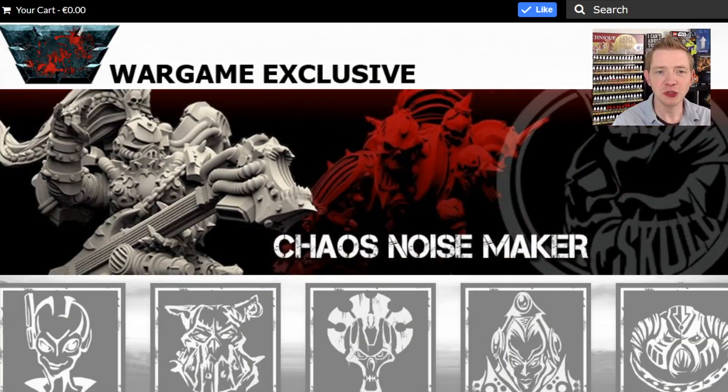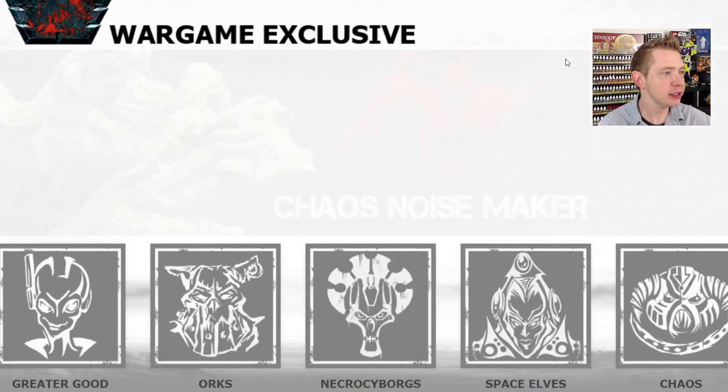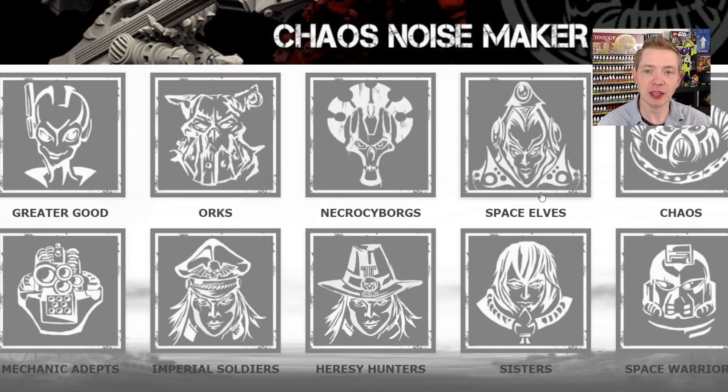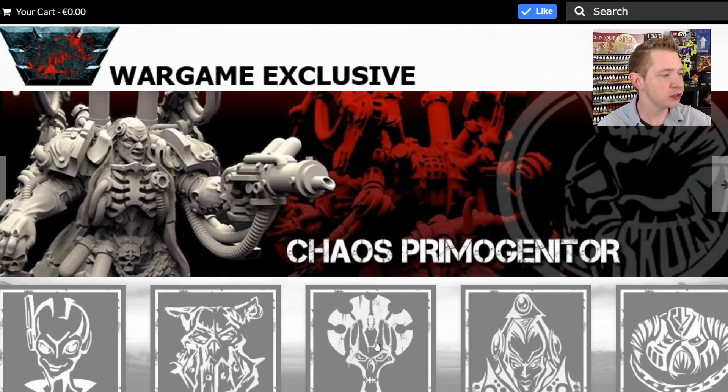I have the Games Workshop ones painted up for the past couple of years. Now I've got them all under one roof and it's time to take a look. So wargameexclusive.com is the website to check out all these offerings. There actually is not an Assassin category on the site, so you're going to have to type 'Assassin' up in the search bar.